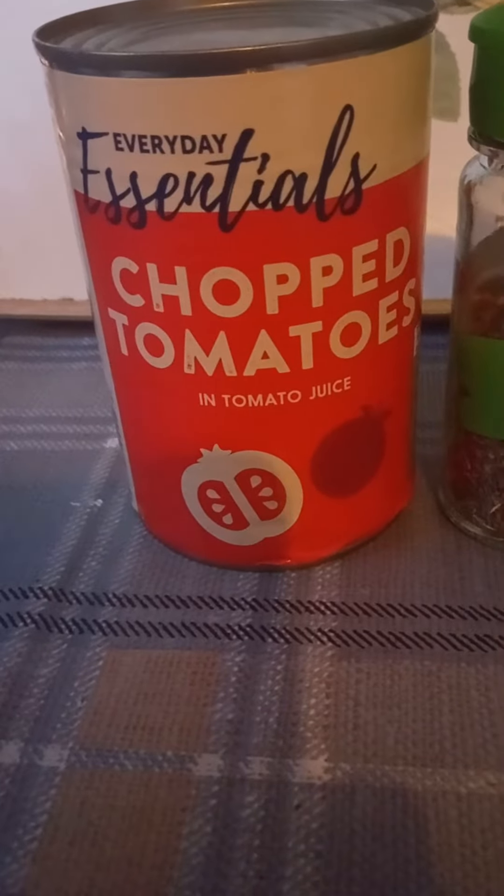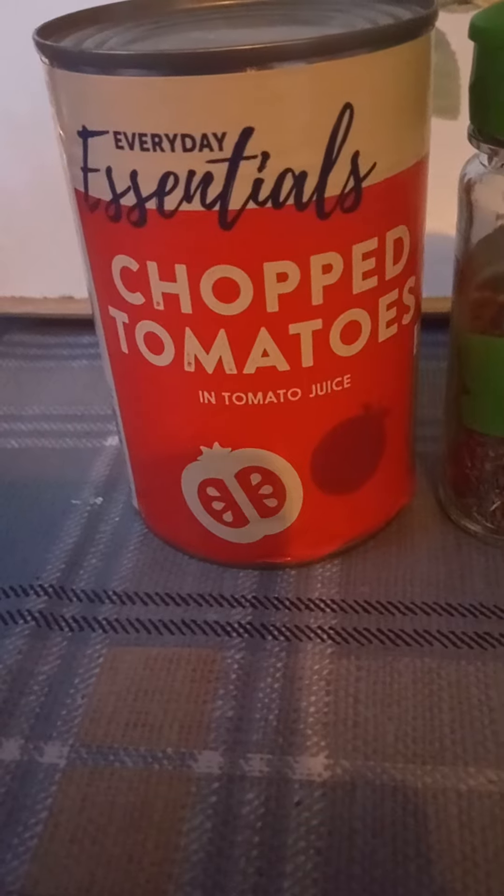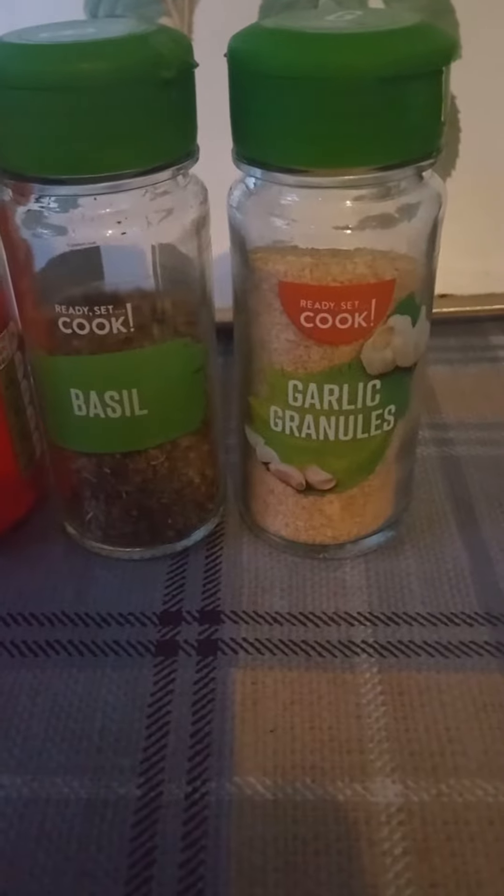So what do I do? I use a tin of chopped tomatoes. These are currently 35 pence at Aldi — you can pay up to about 55 or 60 pence for a tin of chopped tomatoes elsewhere. You can also use plum tomatoes if you've got them in.